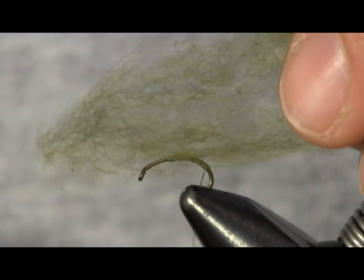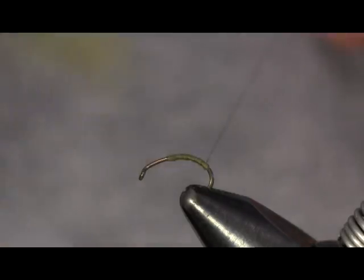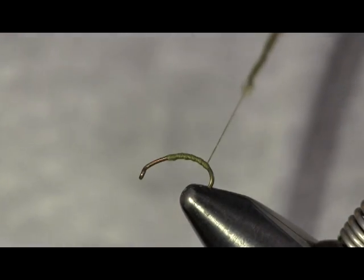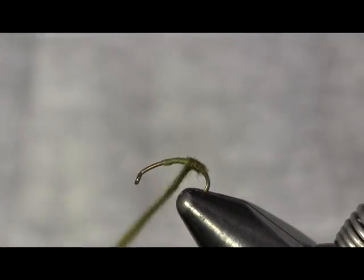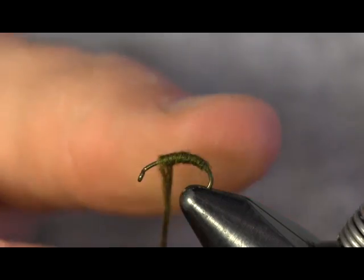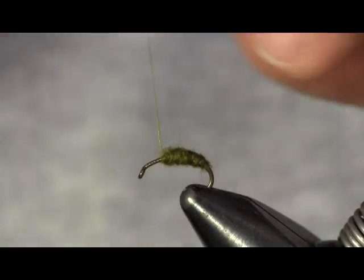Now I'm going to put the body on. I'm going to use super fine blue winged olive dubbing. I'm just going to wax my thread a little bit, put some of this dubbing on, and twist it on there. You don't need it real thick. The common mistake that most beginning tiers make is making their bodies a little too thick. You can do that on this fly too — it's easy to make them too thick. I'm just going to twist it on there, pull it up to the front and wrap my body up. A little bit thinner at the back, working my way up.